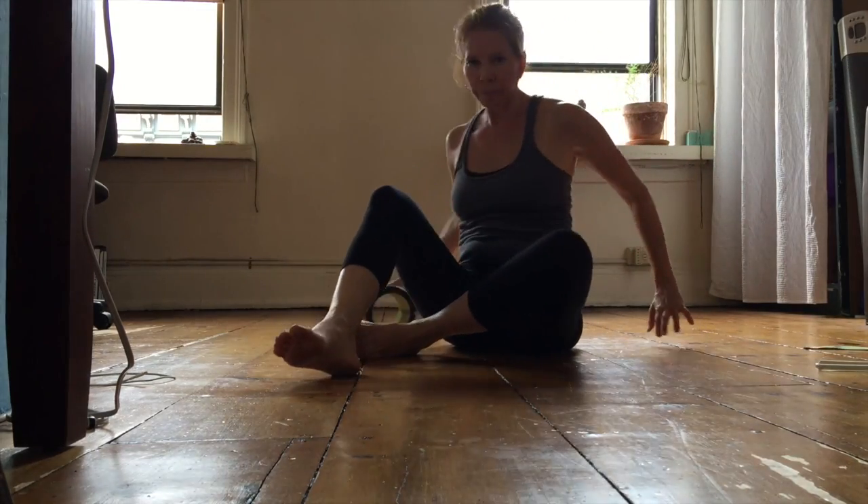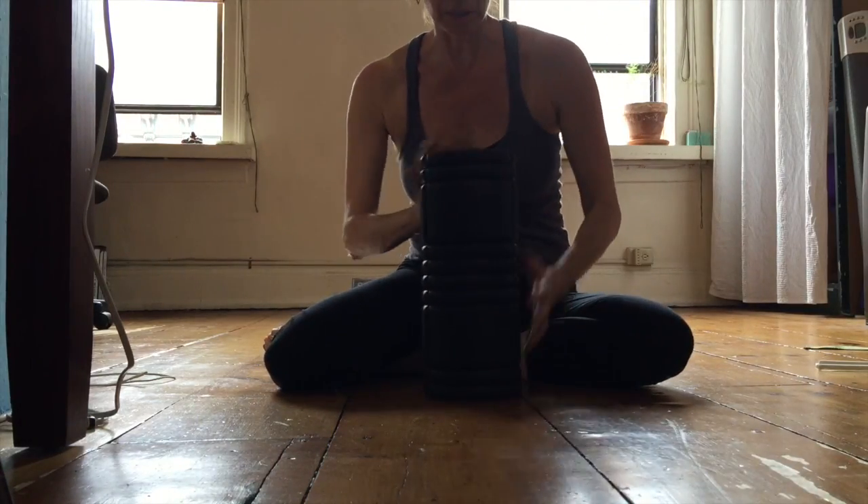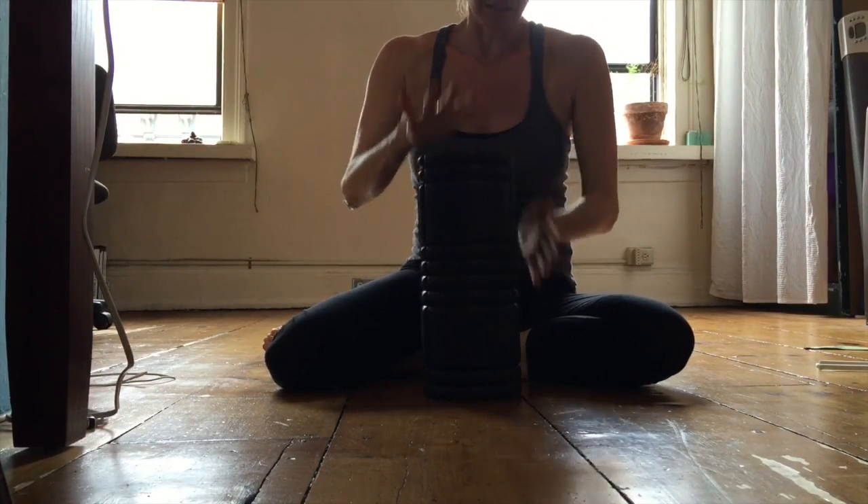So that's it for now. I hope you guys can still see me. This foam roller I highly recommend.